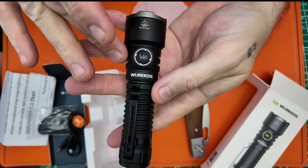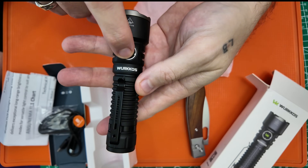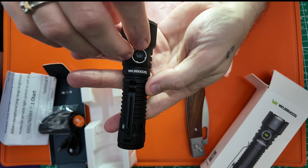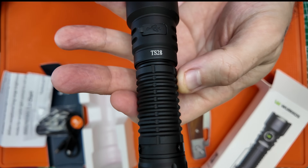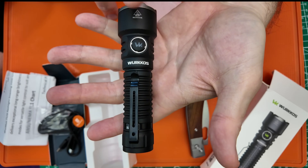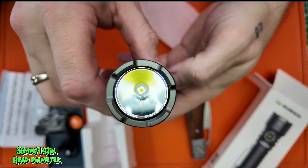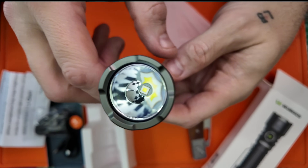This light does not have the RGB capabilities that some of the other WorkOS lights do. It does have a green button, and once the battery is depleted it will turn yellow and then red depending on battery level. You have USB Type-C charging under the silicone plug, the TS28 branding, and directional information for your battery. The dimensions are 129 millimeters — about 5.08 inches long — and the head is 36 millimeters, roughly 1.42 inches in diameter.